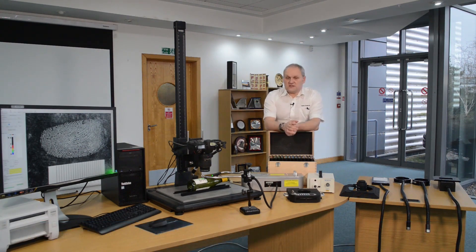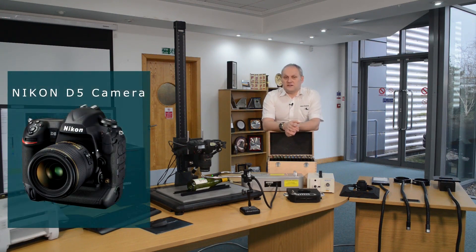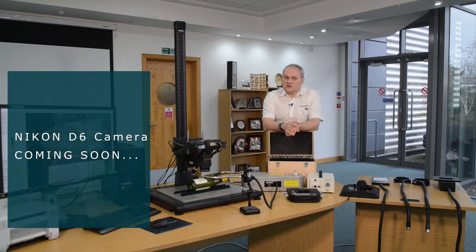At the heart of the system, we have the Nikon D5 camera system. But this is not a standard Nikon D5 — it's actually a modified Nikon D5. And in the very near future, we will be changing to the Nikon D6 now that has become available.